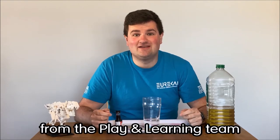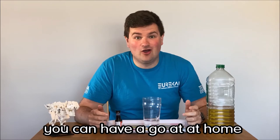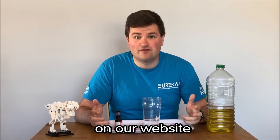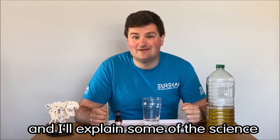Hi, I'm Chris from the Play and Learning team at Eureka, and today I've got a science experiment that you can have a go at at home. We do have instructions for this on our website, so you can follow those, or you can watch this video and do it along with me, and I'll explain some of the science behind it as I go.